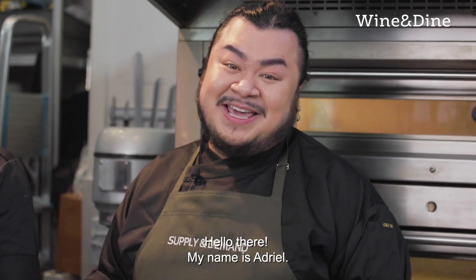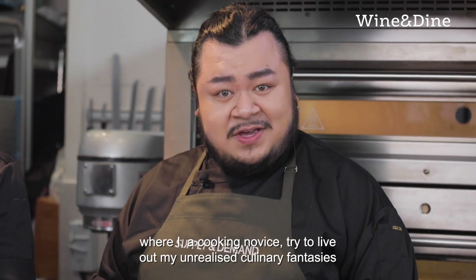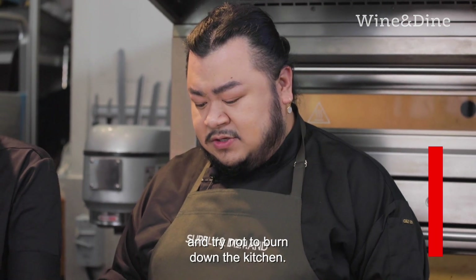Hello there, my name is Adriel and you're watching the inaugural episode of Out of Office where I, a cooking novice, try to live out my unrealized culinary fantasies and try not to burn down the kitchen.